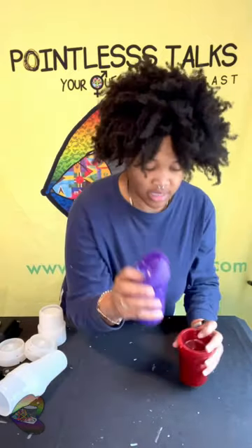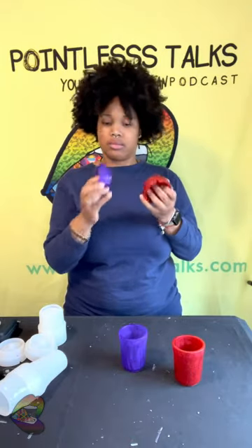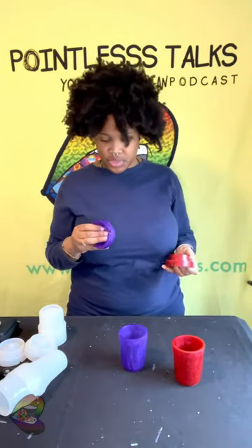I can't wait to get these done. I'm gonna have to drill out the bottom parts, the holes, because I put a little bit too much resin. I wanted a full pour to see what the difference would be, and here we are.